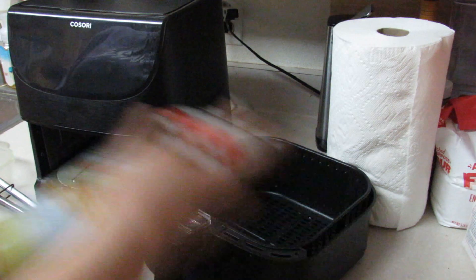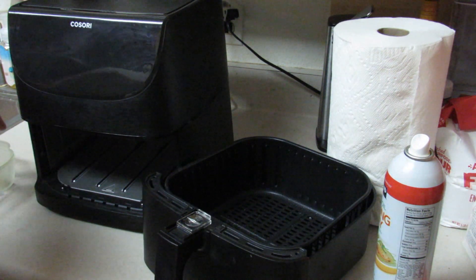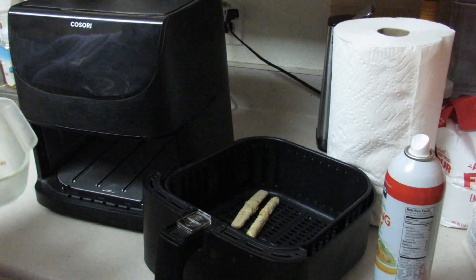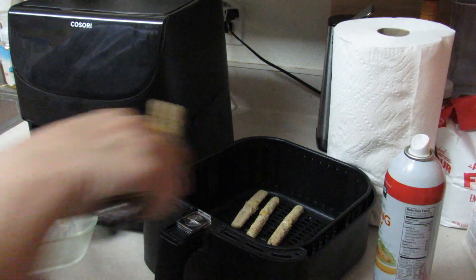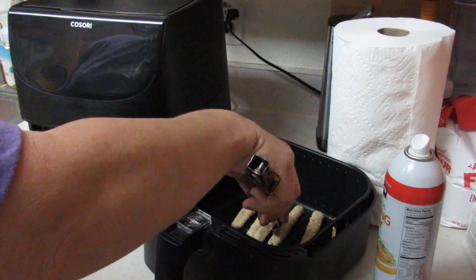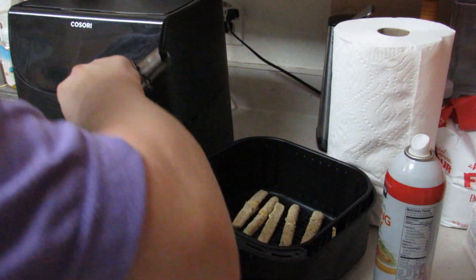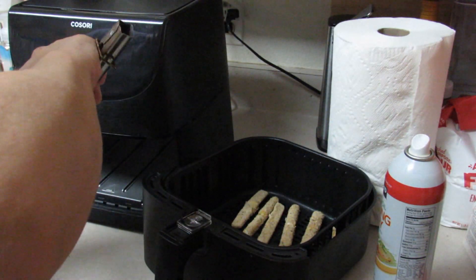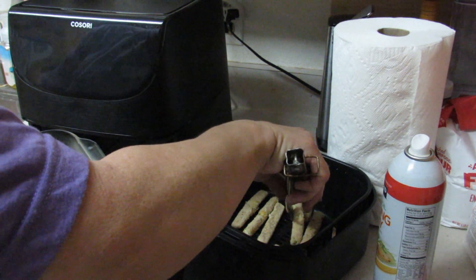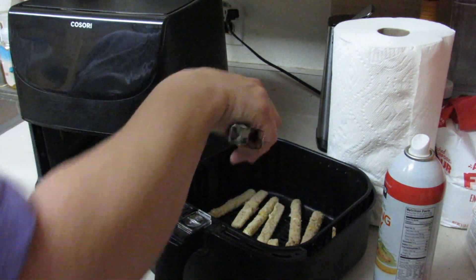I'm going to put some spray underneath so the bottom has a little bit of crispiness going for it, and I'm going to put all my pieces in. It has a really big basket, so if you want to do a whole bunch of french fries there's no reason why you can't. Halfway through your cook time it will warn you so you can shake the basket and reorganize everything, or flip your sticks or fries over. It's pretty smart — does all the thinking for you.